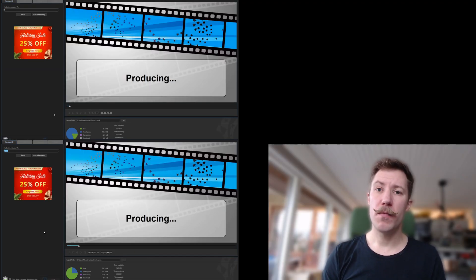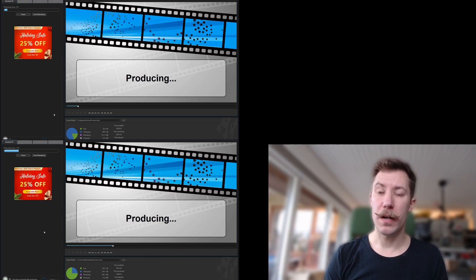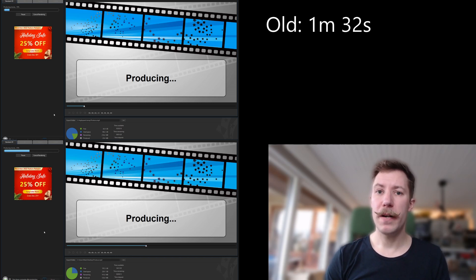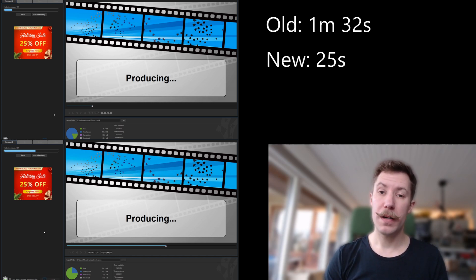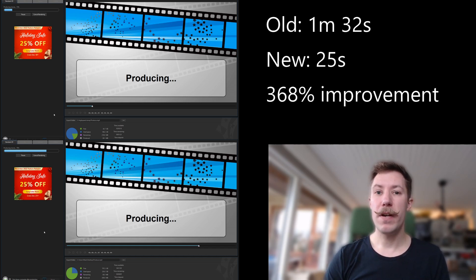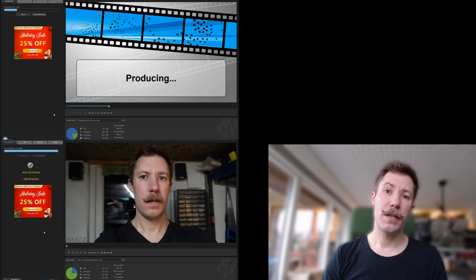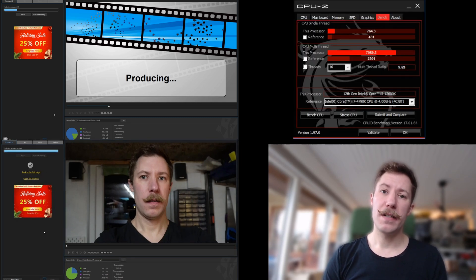As a performance comparison, I rendered the same 4K video on my old PC and on the new one. On the old PC it ran for 1 minute and 32 seconds, while the new one completed it in a mere 25 seconds. That is a 384% better performance than my old PC. Looking at CPU benchmark computation, the new CPU is about 300% better in multi-thread mode. Overall I'm very satisfied.